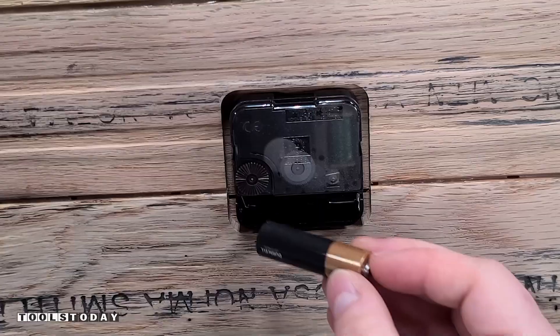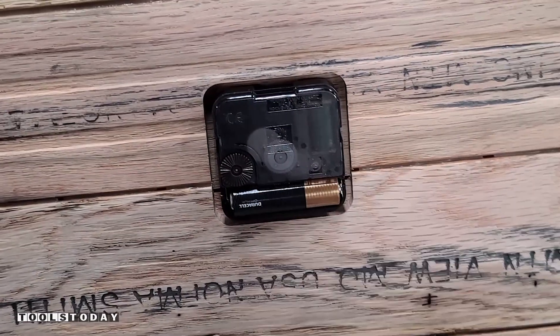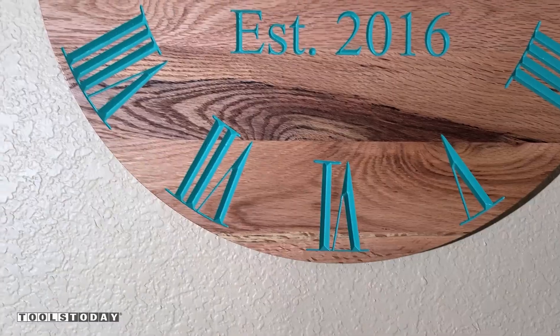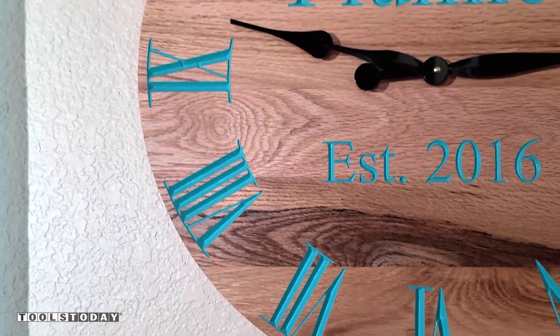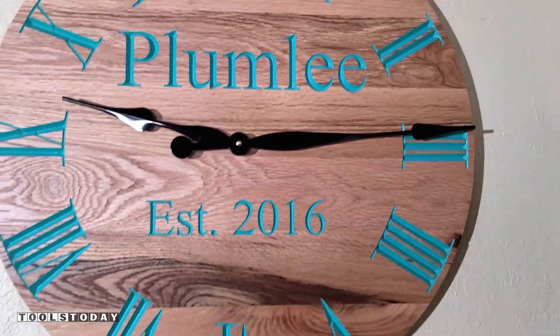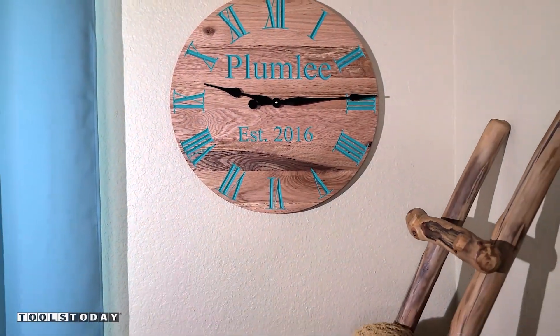Now that that is done, we have a functioning clock so we can get the battery installed and see how everything works. This is definitely a project that I've wanted to do for a long time and something that we've wanted to have on our wall for a very long time as well. So anyways, I'm going to let Katie finish this one off — she was really excited to have a clock so she can learn how to tell time, but hopefully you guys enjoyed it. Have a great day, everybody.